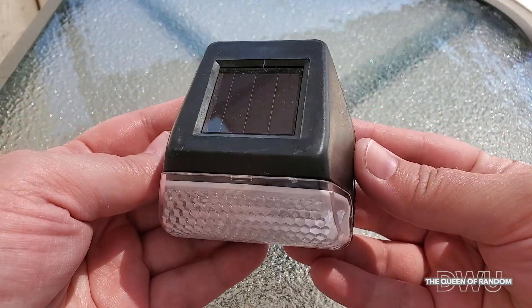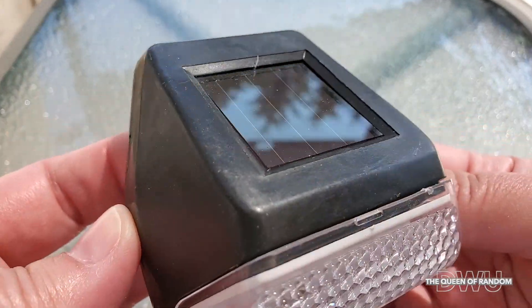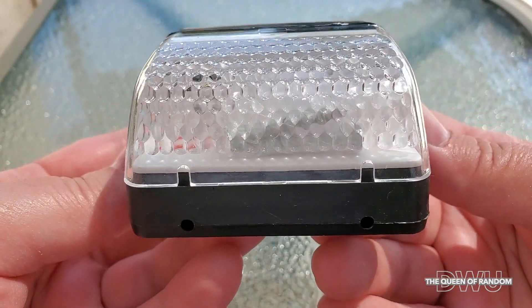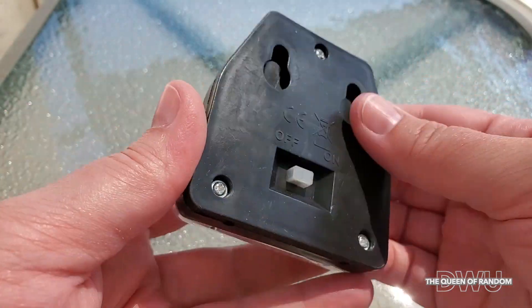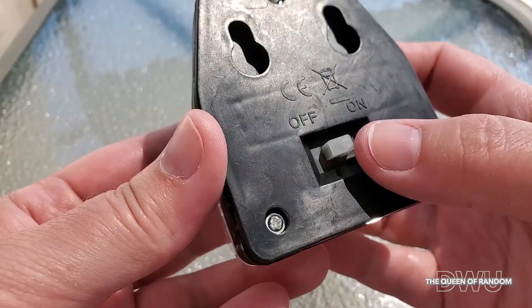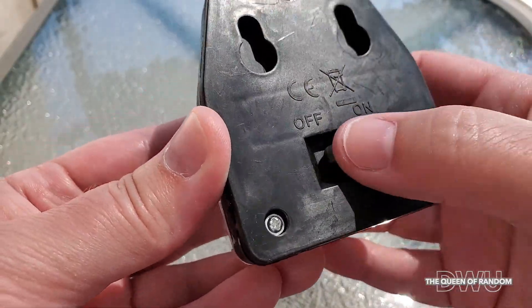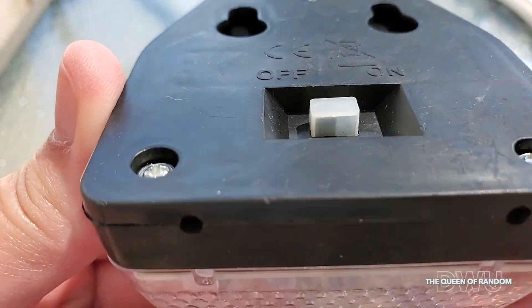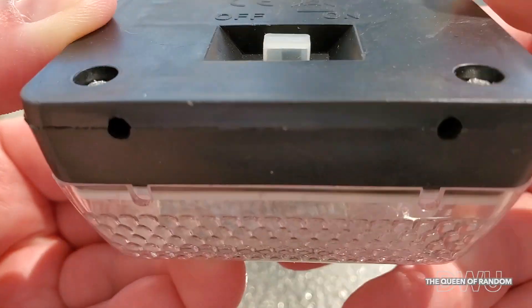First off, you can notice how small it is. On the very top is the solar panel — you want to make sure when you're mounting this to keep it in a sunny location. On the back is your on and off switch, so remember to turn it on before you mount it. You're able to see the switch through the little rubber cover just to make sure.